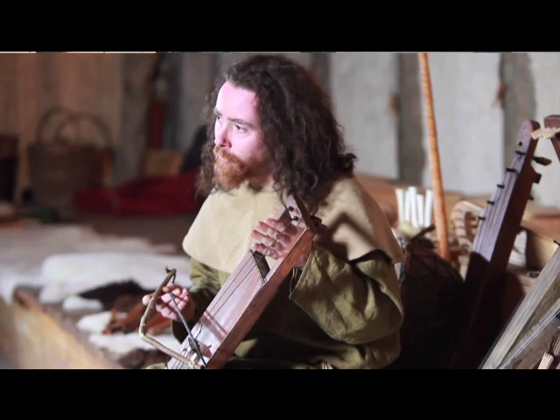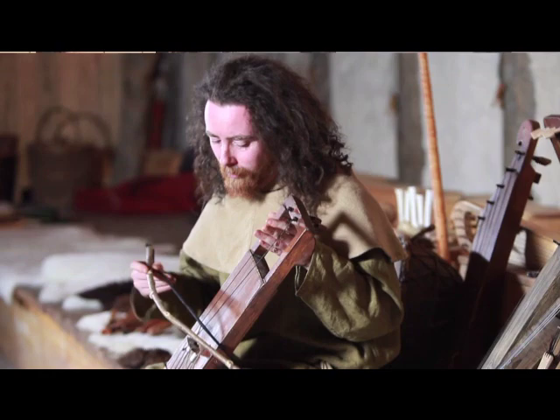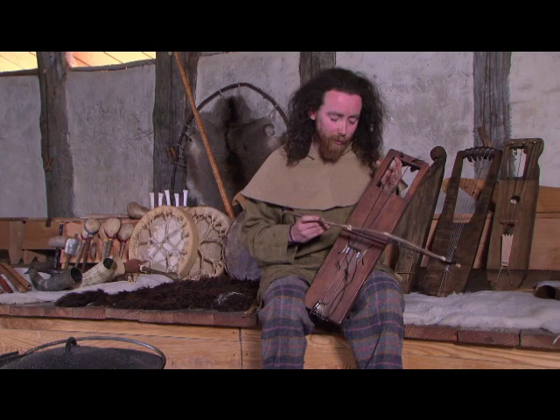You play with your hands between the two strings, which means you can play that string with the front of your fingers and that string with the back of your fingers. And tuned a fourth apart, you can play them both at the same time.